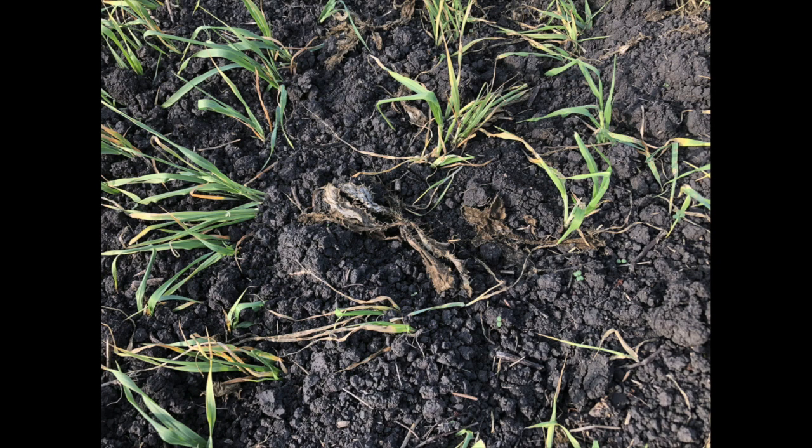This image shows a Canada thistle plant 10 days after wide blade use. Clearly, the wide blade killed the thistle but appears to have left the barley mostly alive. So, does this mean we may have an implement which allows selective Canada thistle control in a cover crop? It appears yes! Watch the following video for more information.